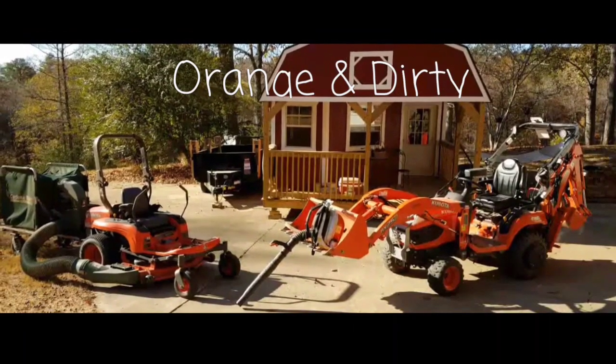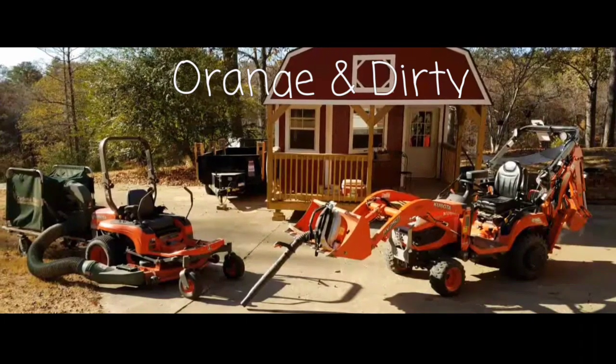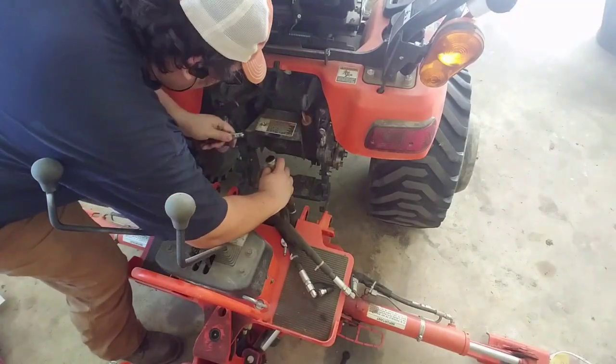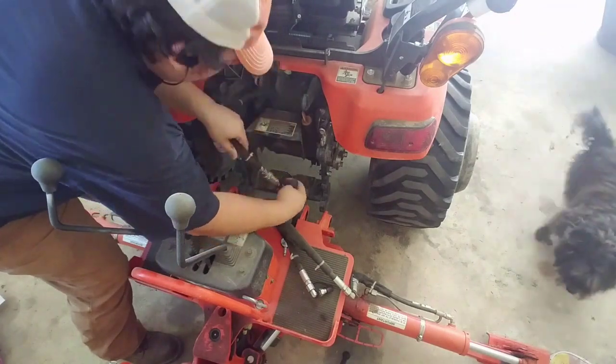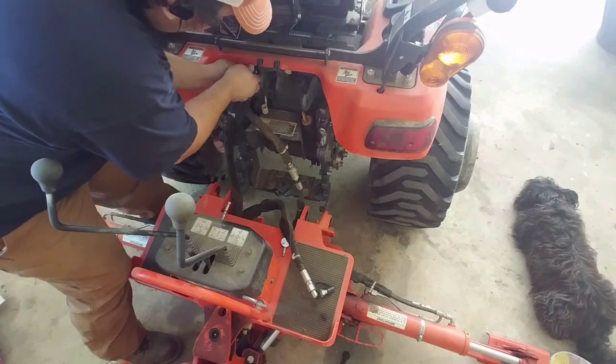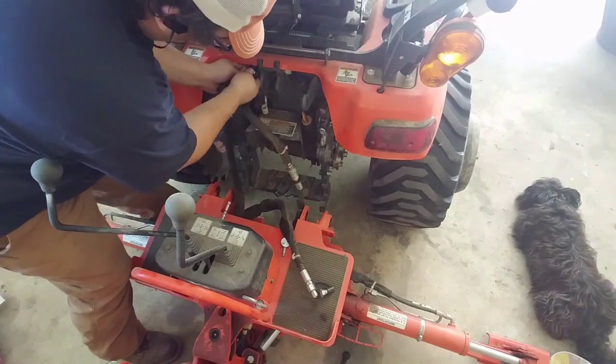It's backhoe time, got some projects lined up. Hey guys, welcome back to the OND Life. Today, this weekend, I had a few backhoe projects that I wanted to do.